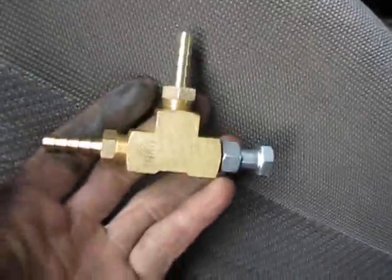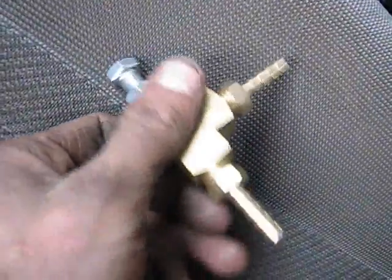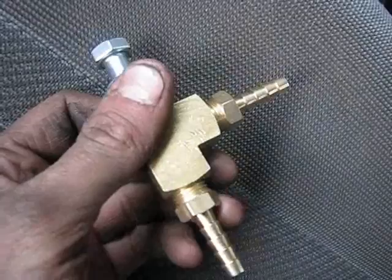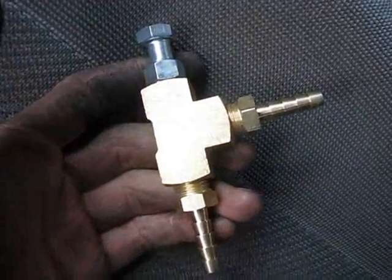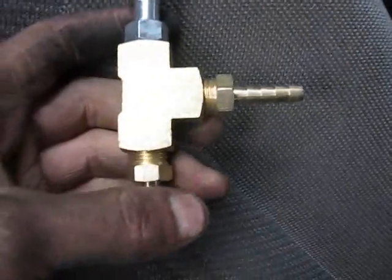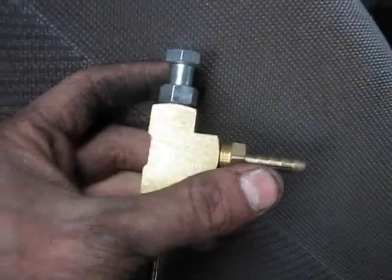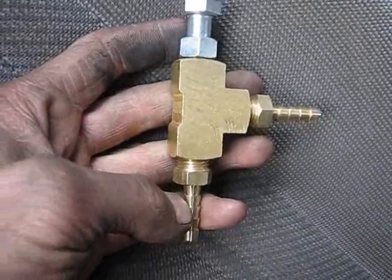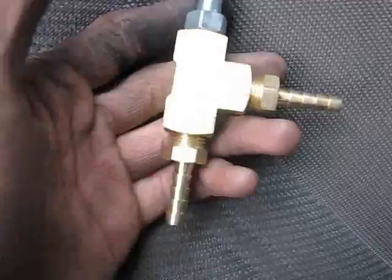I'm also building a boost controller. What it basically does is you plumb it in between your wastegate and your boost source. I think this side goes to the boost and this side goes to the wastegate.